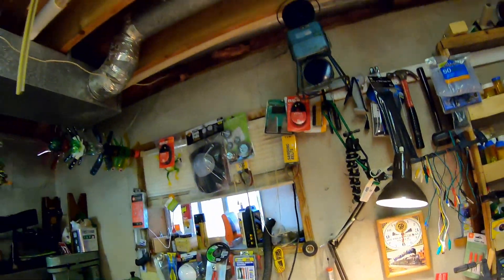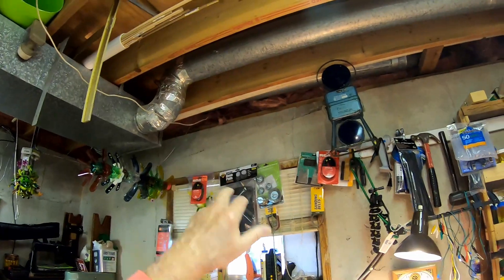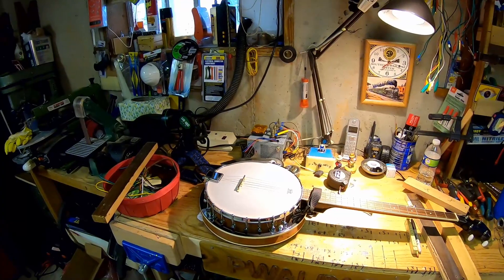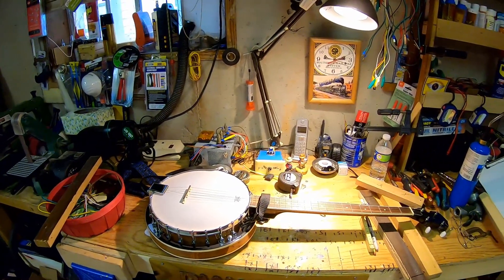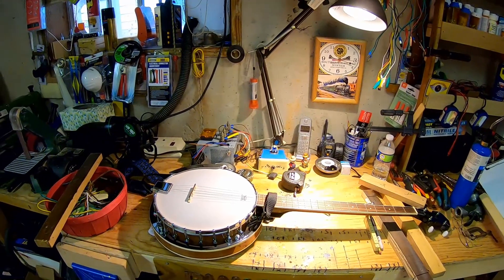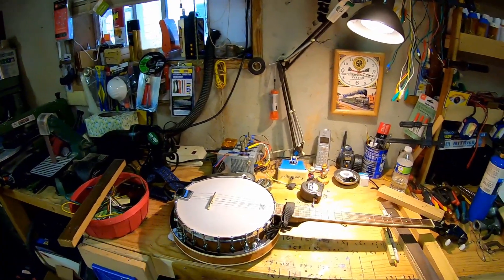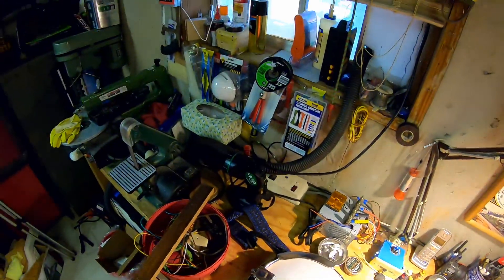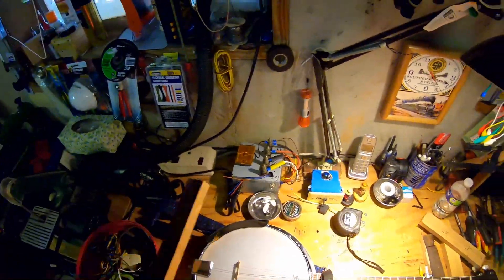Hanging up there out of reach from anybody's big feet — it should be safe. Anyway, that's a little project I've been working on here this morning. Let's put this banjo over here where it'd be out of the way, or I clunk it with a saw or something and start cutting on some of my wood.